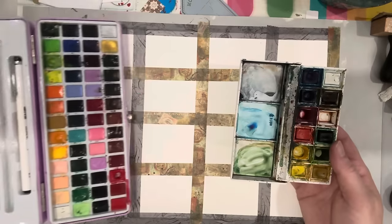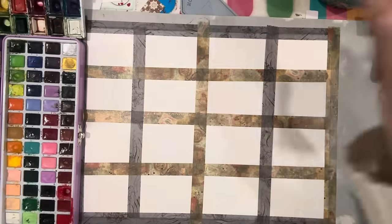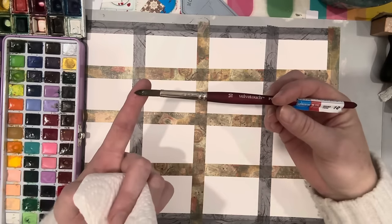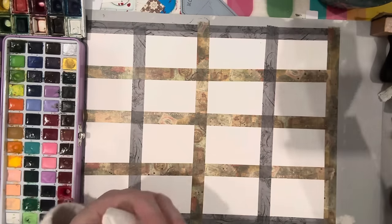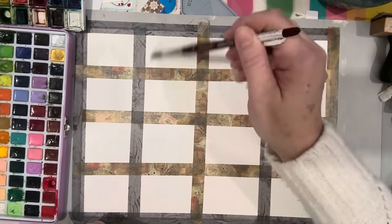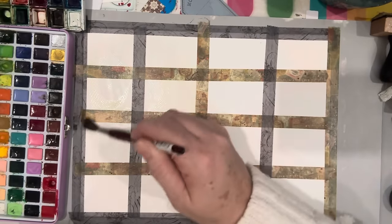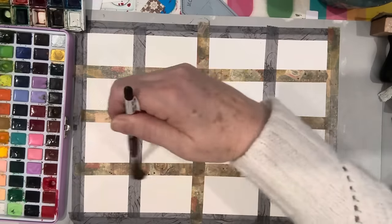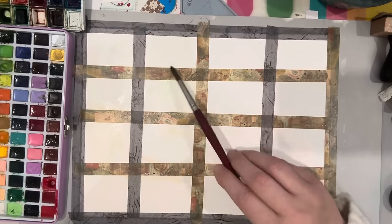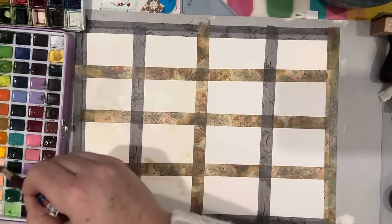I don't bother using the palettes in this case so I'm not going to bother cleaning them. I have my paper towel and a number 10 round watercolor brush. What I like to do is dilute a few of these — you're going to see some color in the water because it's dirty, but that doesn't bother me. I'm going to wet a few of these and saturate them, leaving a couple of little pools.